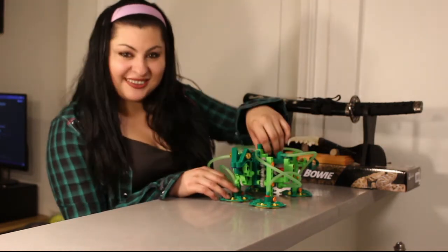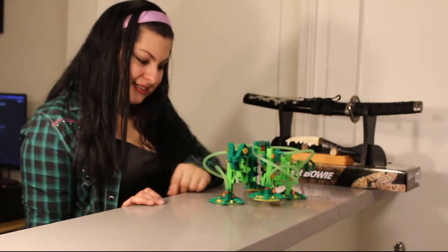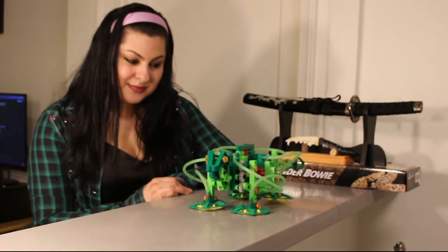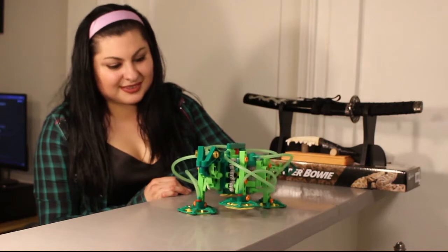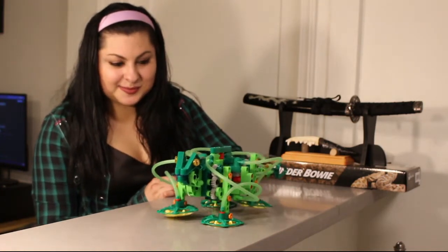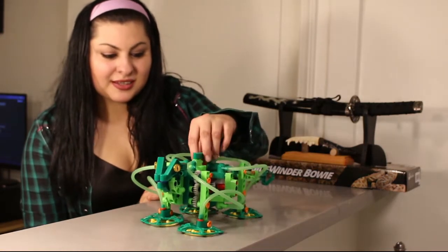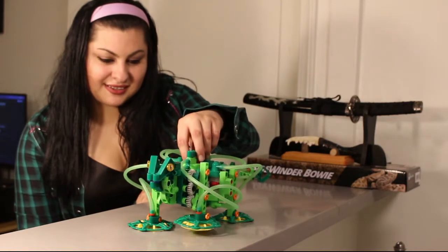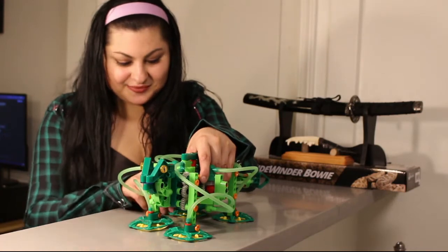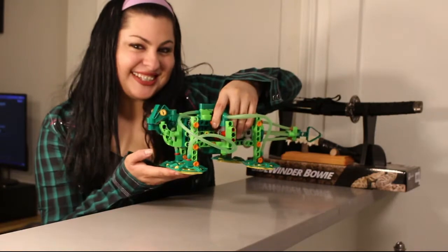I'm going to launch it for you now. Let's see it move. So cool. Alright, let's get into the video.